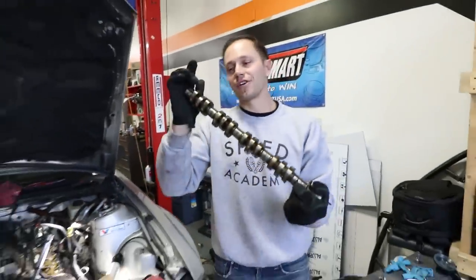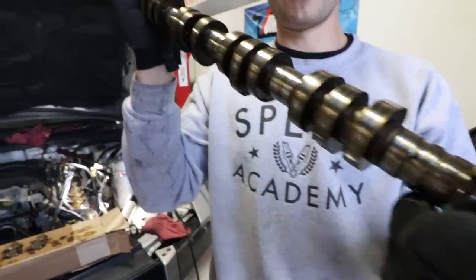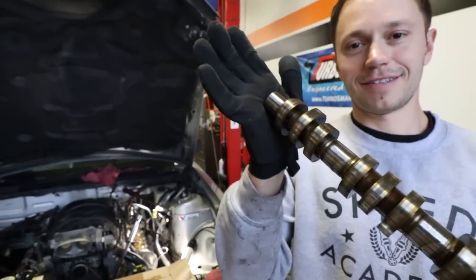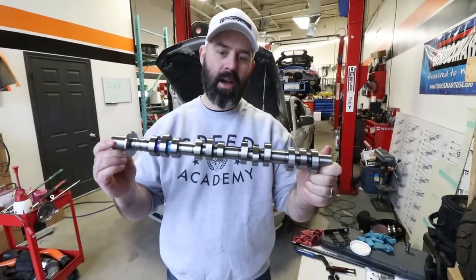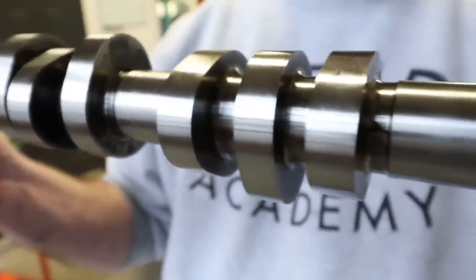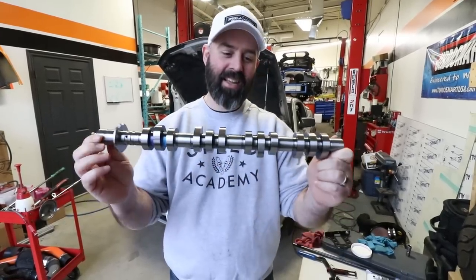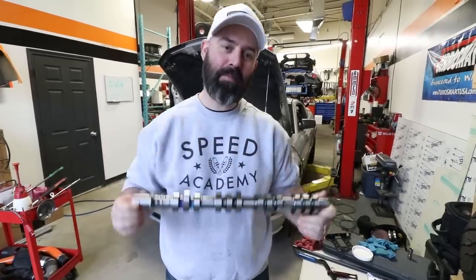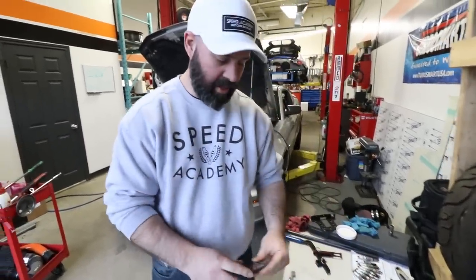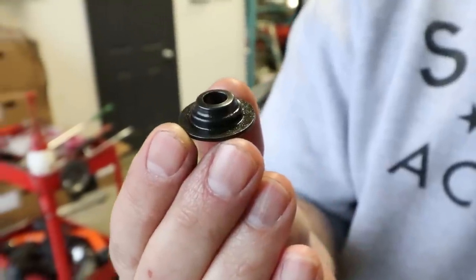This is what an inferior ramp lobe looks like — tiny little lobes. We're done with those. These are our big sexy Comp Cams Stage 2 XFI cams. These ones are VSR — valve spring required — meaning they've got lots of lift and duration, so you need to upgrade the valve springs, which we've done with their beehive spring. You can either go with their titanium retainer or their steel retainer.